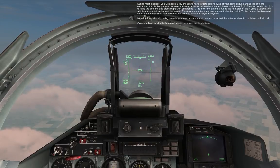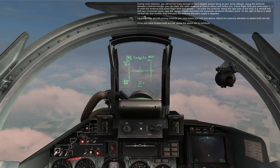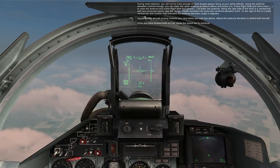On the right side of the HUD is a vertical line with two horizontal marks near the center. These represent the antenna's centered elevation point. To the right of this is a small vertical bar and number that indicates the antenna elevation angle in degrees. I've added two aircraft coming towards you, one below you and one above. Adjust the antenna elevation to detect both aircraft. Once you have located both aircraft, press the space bar to continue.